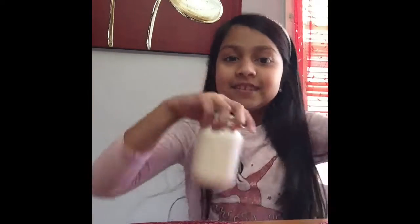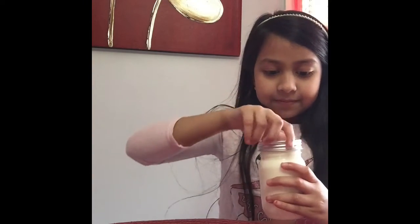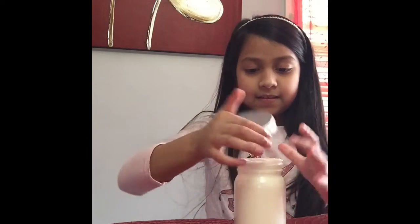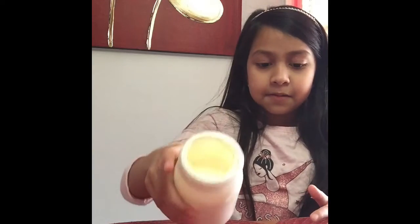It's been about 5 minutes and we're going to open it and see how it looks. It's close and tight. It looks very yummy, but it looks like it needs a little more shaking. I'm just going to shake it a little bit more.